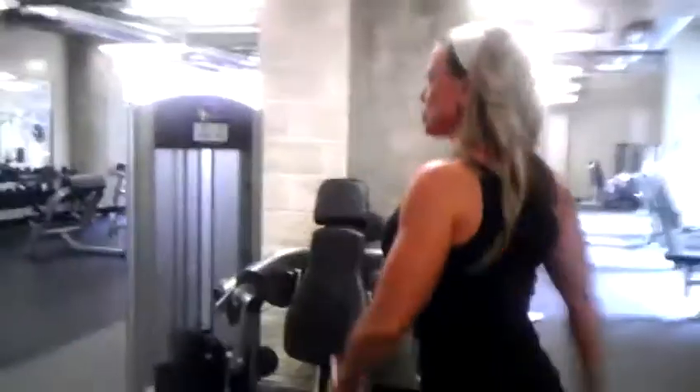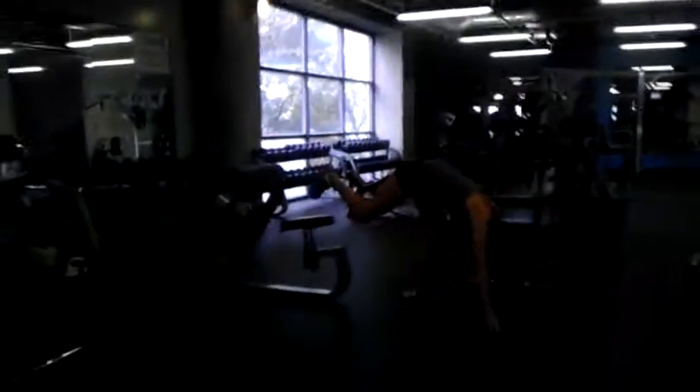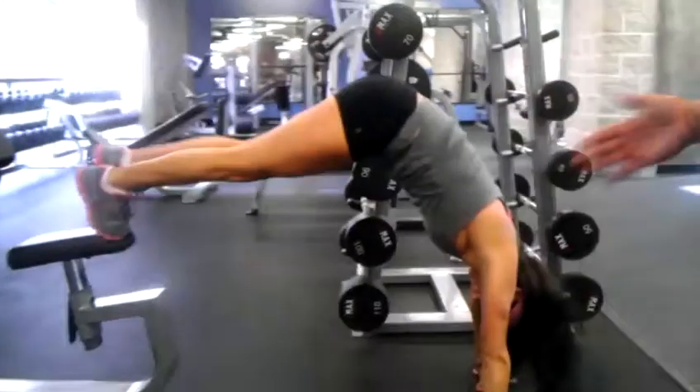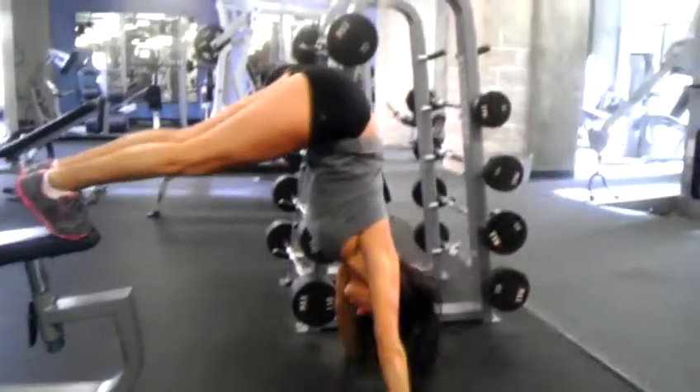From there we're going to do our handstand push-up. You can do it either straight up all the way on the wall with your feet above your head, or you can do it inverted with your hips above your head — walk your hands way back so you're totally upside down.